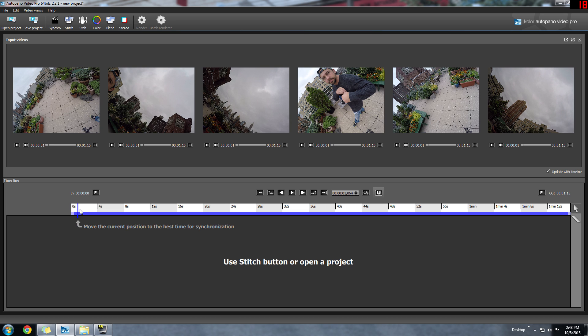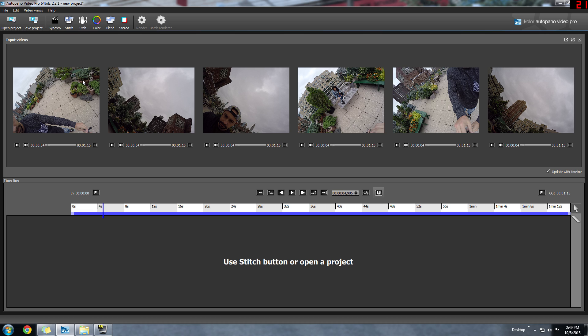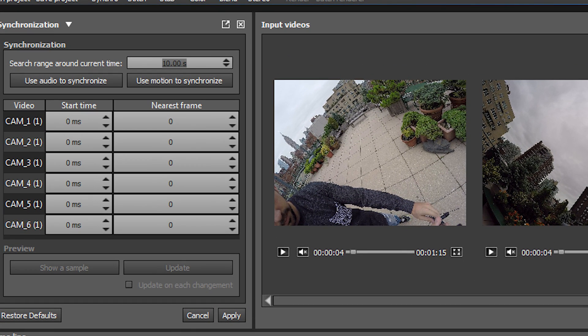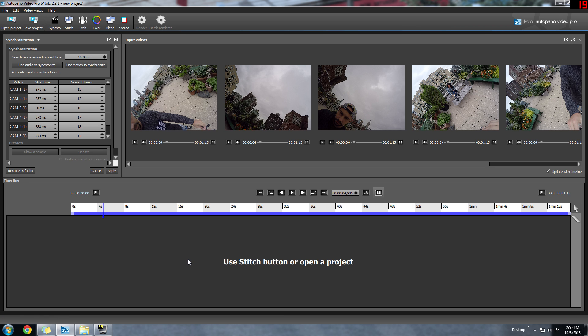You can see the six clips did not start recording at the same time, which is why you need to synchronize them. I'll go to the point at which I started to spin the rig around. I can see some movement starting on camera three, so I'll go to Synchro. I have this set to 10 seconds — what it does is search 10 seconds before and 10 seconds after the marker point to detect the movement. I'll select 'use motion to synchronize.' It does take some time. Now each camera is properly synchronized — it says 'accurate synchronization found.' I'll click Apply and now each camera is adjusted to the correct point.